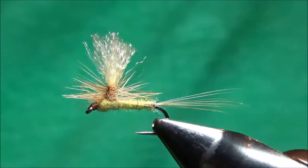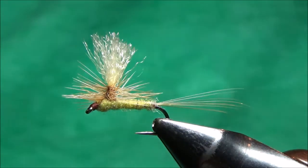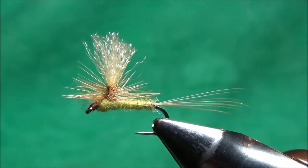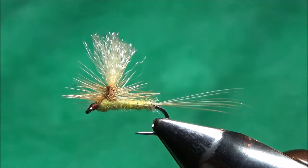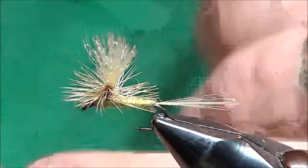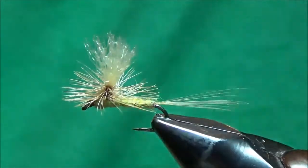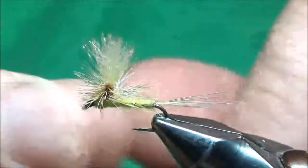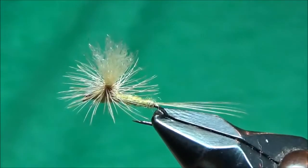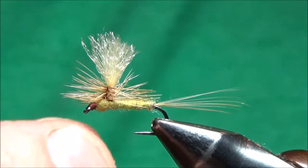This last fly is just a generic parachute — you can modify the colors and sizes to match whatever mayfly you have hatching near you. The fly in the vise right here is a size 14 sulfur I tied in one of my classes: it's got a light green body, pale yellow mayfly tails, ginger hackle, and a cream colored post. I'm going to do something similar tonight, and I'll show you all my techniques on how to get your parachute hackle to look pretty good.